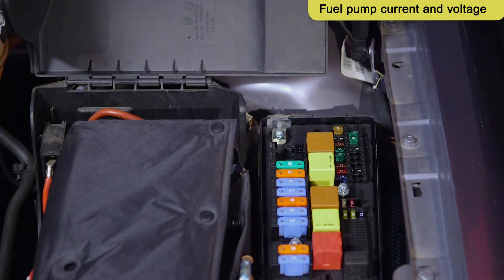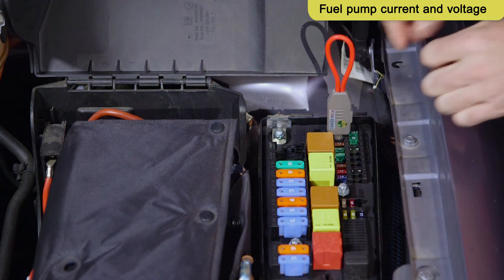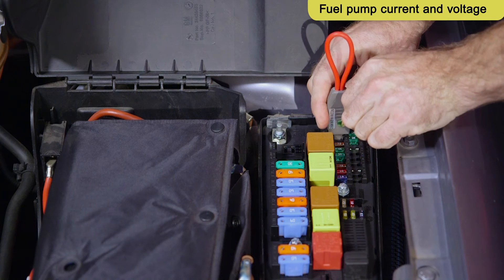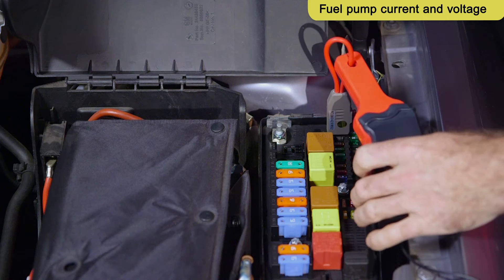Remove the fuel pump fuse and insert the fuse extension lead into the holder. Remember to place the fuse in the extension lead housing. Place the current clamp on the fuse extension cable.